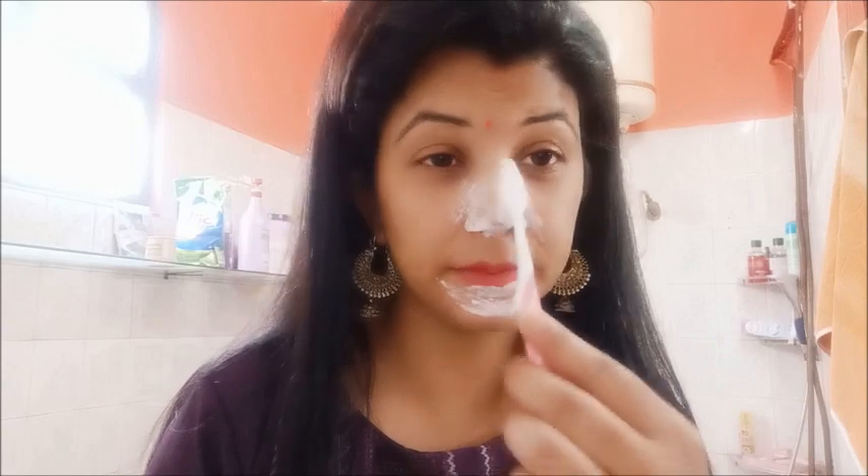This method is very effective. First, you need to massage and scrub it on the nose. I am going to scrub it on the nose.